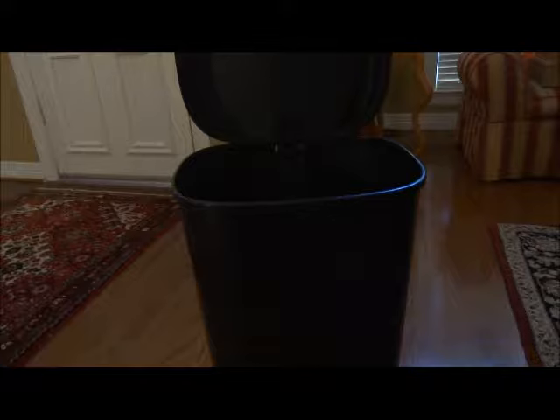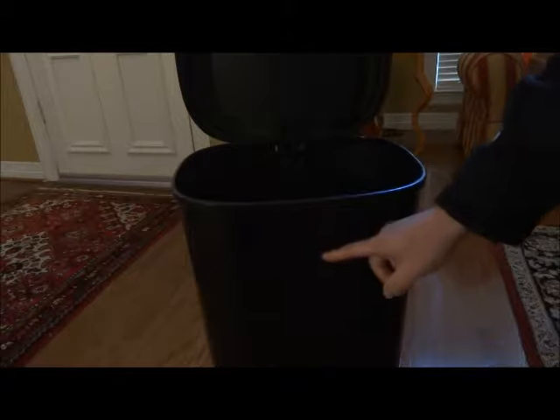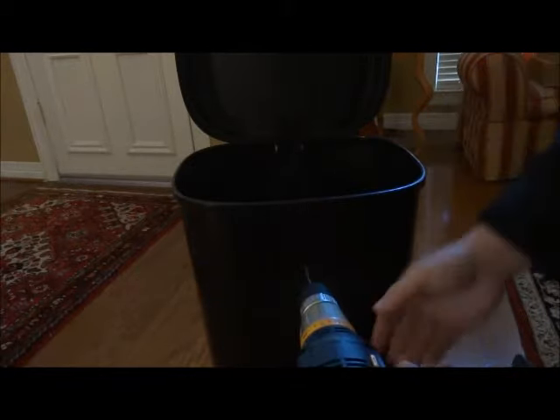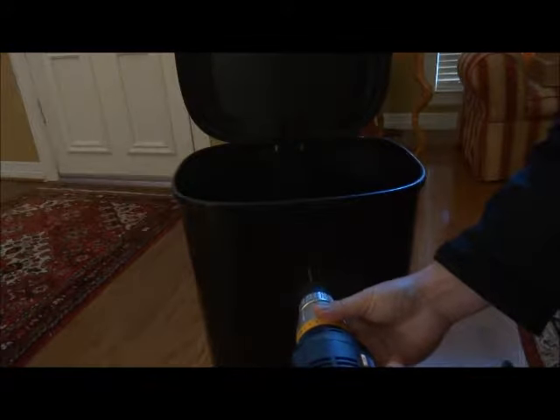It's very simple to install the bag marshal onto a trash can. At four and a half inches away from the top of the trash can rim, drill a 3/16 inch hole.